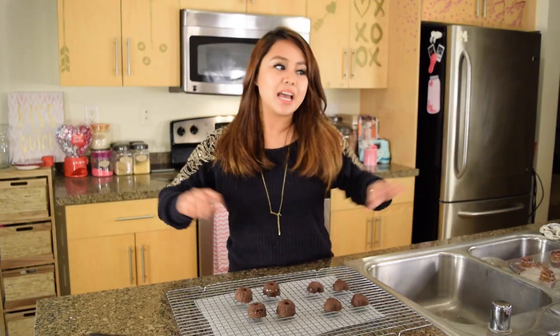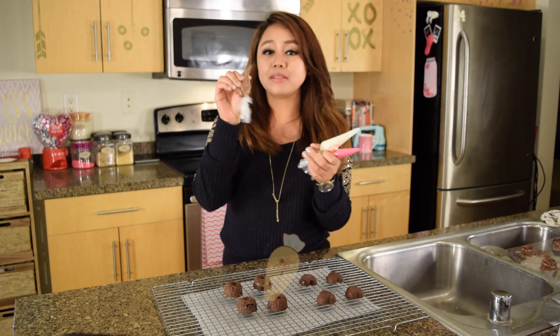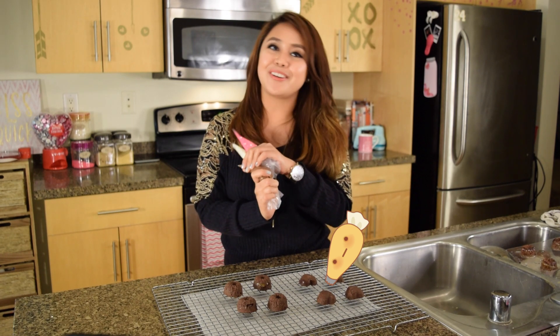Let your truffles sit in the fridge for at least three hours to make sure they can hold their shape well. Now that our chocolates have set, let's go ahead and pop them out of the mold. I have here my plain and filled truffles, and I just want to add some finishing touches to these so they can look pretty and Valentine's Day ready. Here are some piping bags filled with melting chocolate that I got from the store, and I'm going to use these to decorate my truffles.